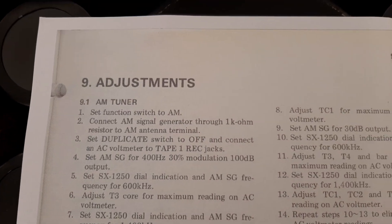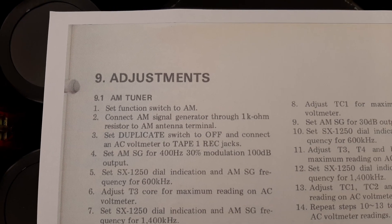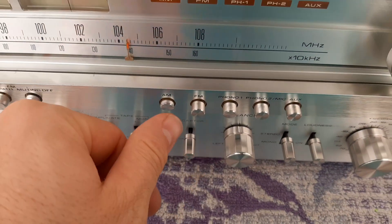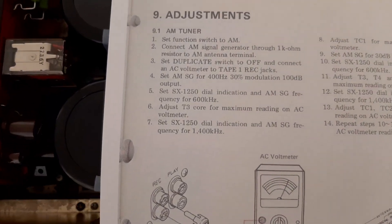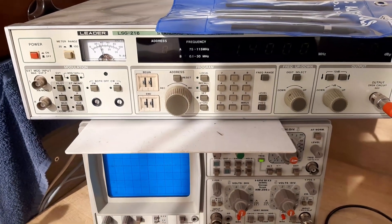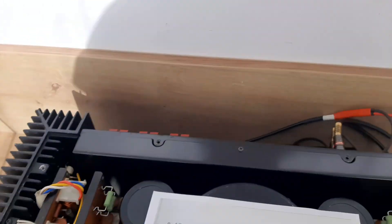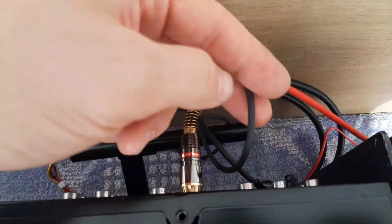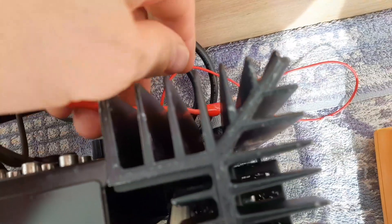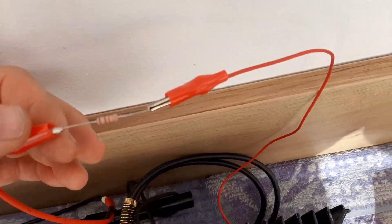Let's focus on alignment of the AM tuner. Set the function switch to AM. Connect the AM signal generator through a one kilohm resistor to the AM antenna terminal. We have here the Lidar LSG216 RF signal generator with output open circuit at 50 ohms. The ground connects to ground, and the signal cable connects through a one kilohm resistor via crocodile clip.